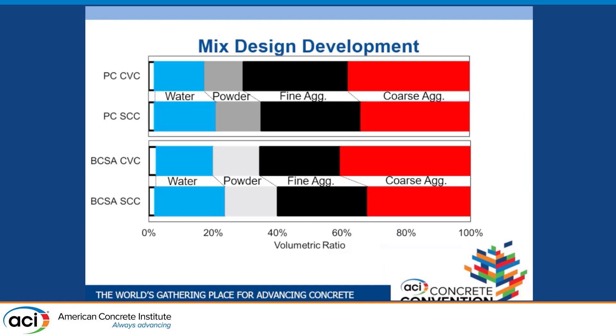Developing an SCC mix design is a little different than normal conventionally vibrated concrete. It's essentially about two main ratios. We wanted to balance our water-to-powder ratio in this powder-type SCC — initially, powder was only BCSA cement. We also wanted to balance our fine and coarse aggregate ratios, essentially one-to-one or as close as possible, and we tweaked these ratios to achieve the fresh properties we liked.